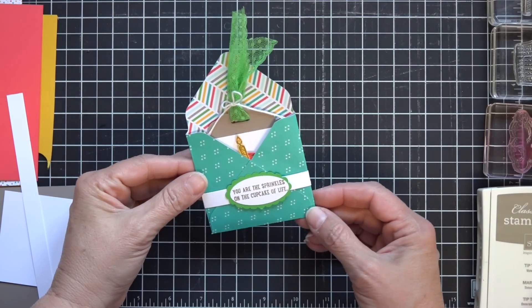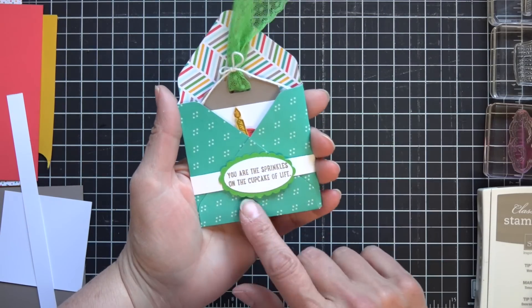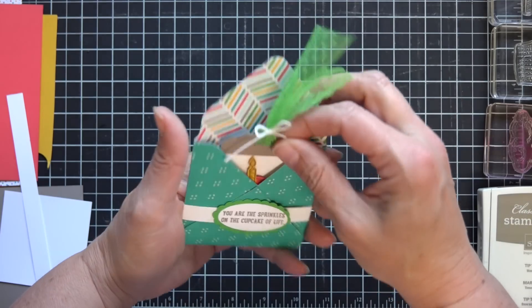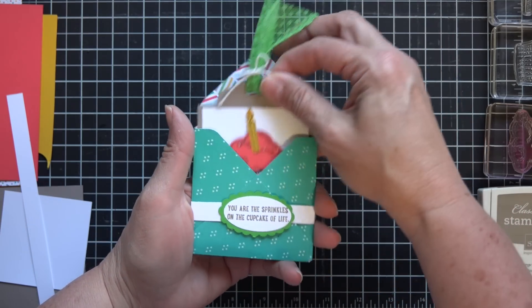Hi Stampers, Diane Divich here with DDStamps.com and today I'm here to show you how to make this cute little gift tag or gift card holder for a fun birthday present.